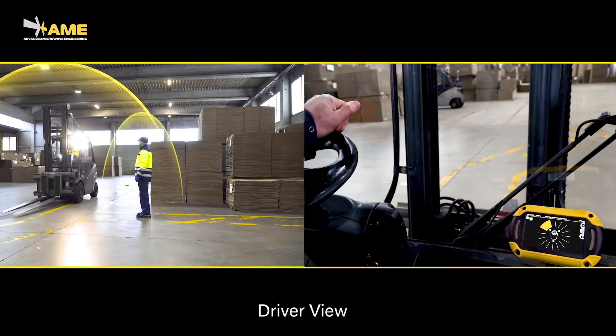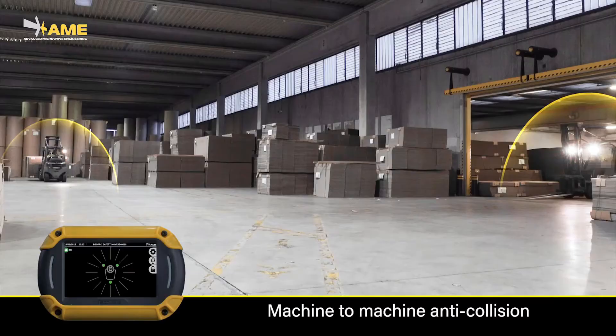The pedestrian is first detected by the front left sensor. As the forklift moves on, the pedestrian is on the back and the rear sensor shows his new position.